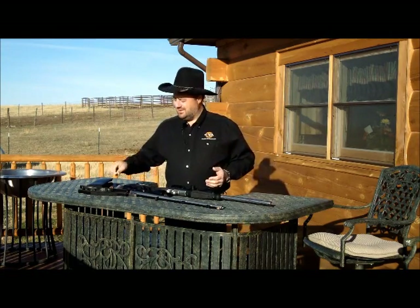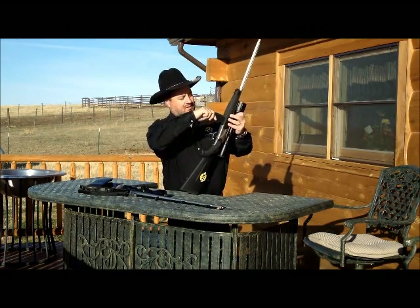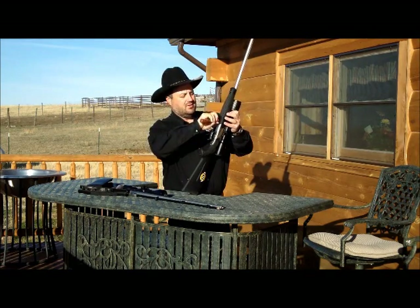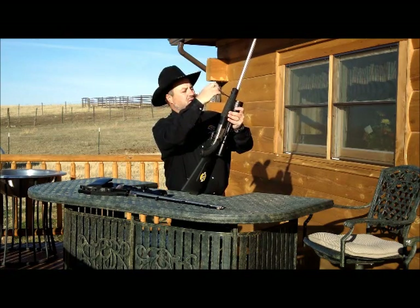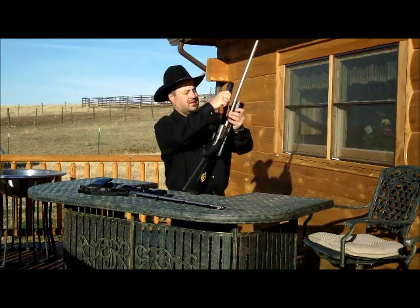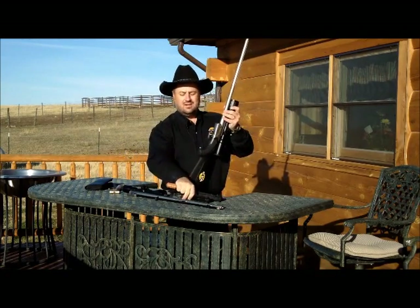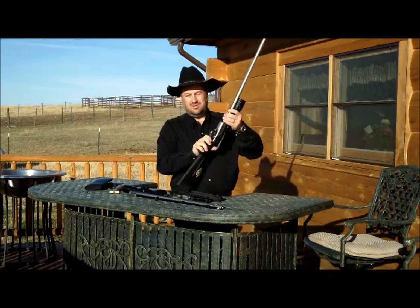First off you have to remove the forearm. We've got a rifle caliber barrel on here and we're going to swap it over to a muzzleloader. One thing to remember if you're switching from rifle calibers to muzzleloaders is you're going to need a different forearm, because you have to have a forearm that fits the ramrod. All other rifle calibers are interchangeable and you don't have to worry about that.